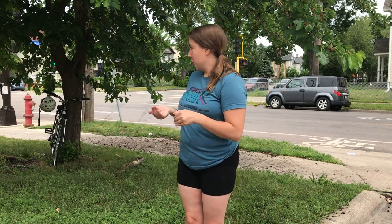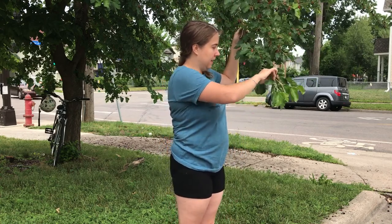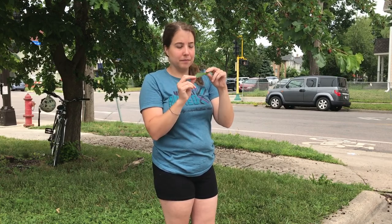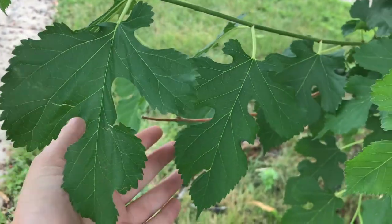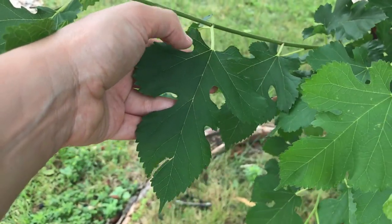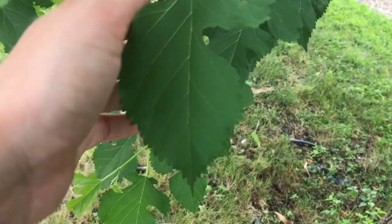So what you're looking for in the mulberry also is these irregularly lobed leaves. They in general kind of look like mittens and they're serrated, but they have different shapes — some of them might have less lobes and some might have more. Here's a good view of the leaves and you can see what I mean by the variation in the lobing. Like this leaf here has one, two, three, four, five, six lobes and some of them might just have two or three.